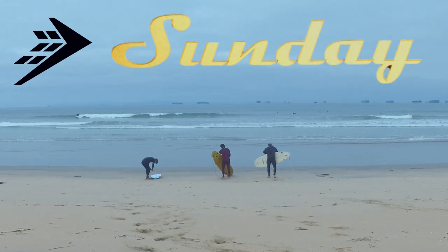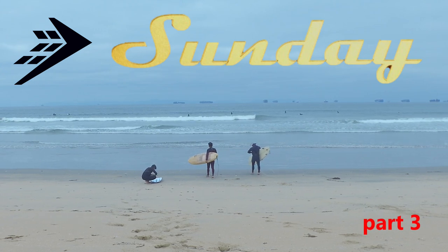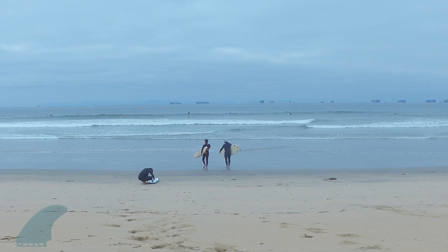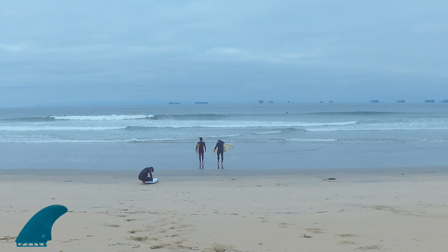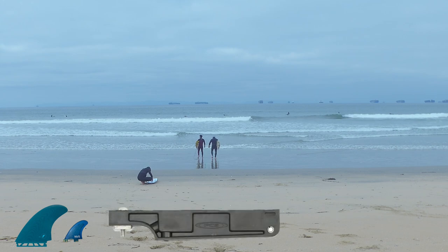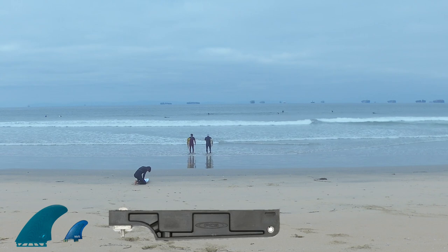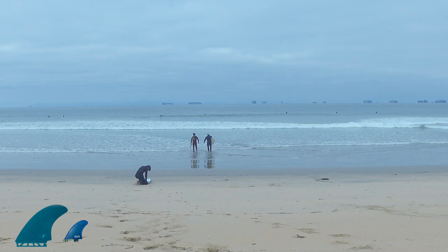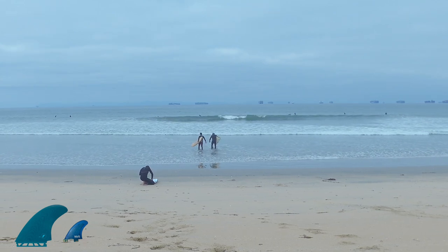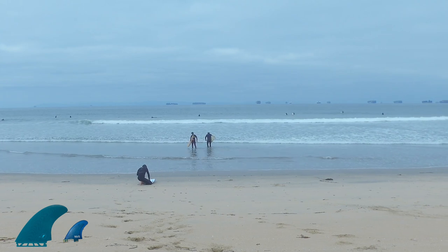Hello and welcome back to the channel. I'm Tommy and this is the third review of the Sunday as a 2 plus 1. In this video we're going to be running the Futures EN twin fins — pretty large fins — with the Naked Viking stabilizer fin. I also used the FCS fin box adapter for the longboard fin box. I'm going to review the board and how it surfed as a 2 plus 1, and then at the end of the video I'll go over the FCS fin adapter.